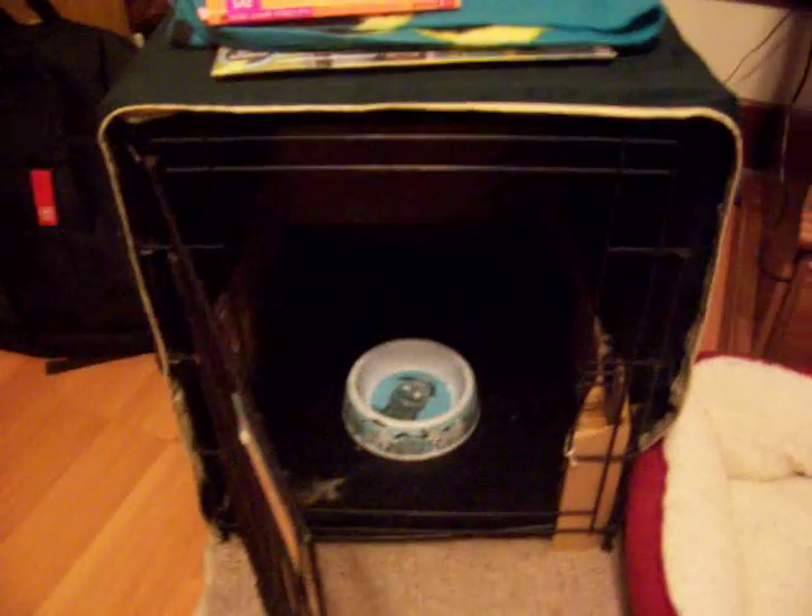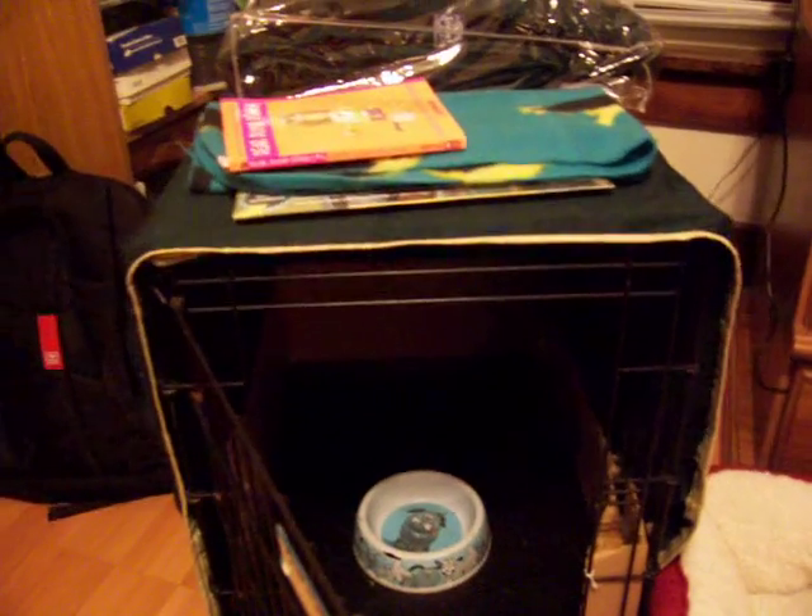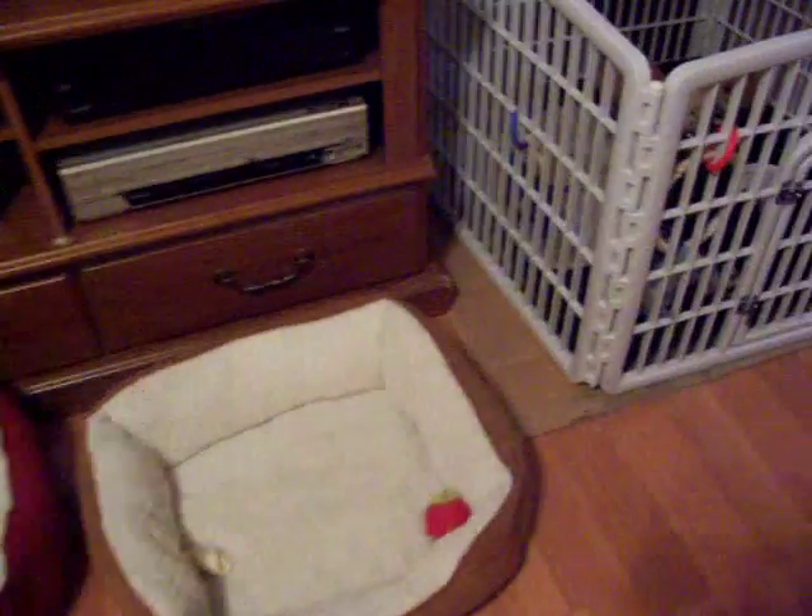This cage here is where we used to keep the puppies. The cardboard is around there because their heads are so tiny that they'd stick them through the bars, so we put that there to protect them. Now that they've gotten a little bigger, they've been moved into this pen.